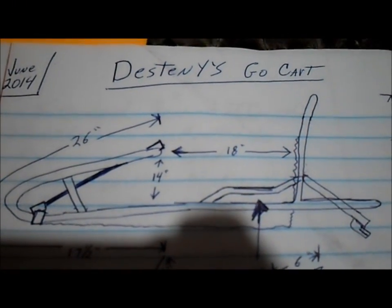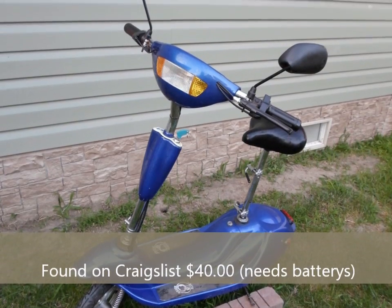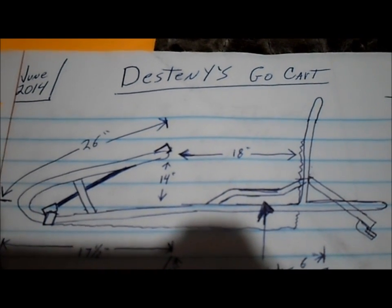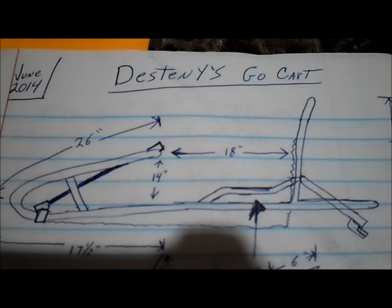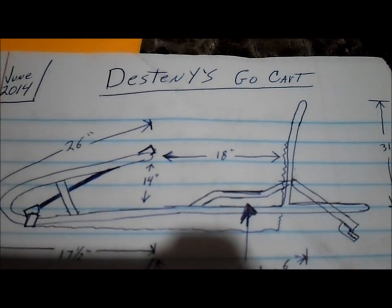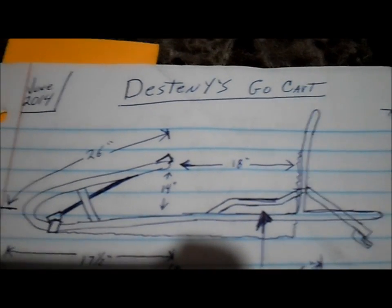I wanted to make a go-kart for my daughter. We had an electric scooter, but she was a little bit too small or too young to ride it. So I wanted to make something she could sit in. And I bent up some pipe and chopped this scooter apart and made her a little go-kart.